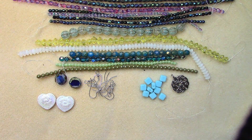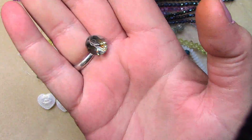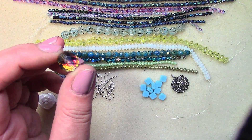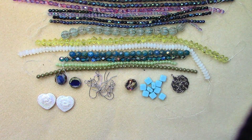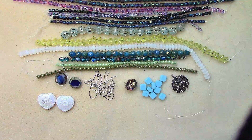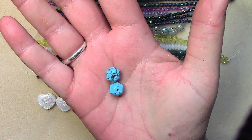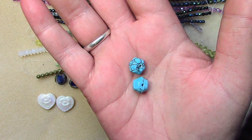12 millimeter Czech fire polish Crystal Volcano, one piece — silver on one side, and on the other this gold-purple with sometimes a reddish orange-pink. Pretty! Nine by ten millimeter halite hexagon turquoise, two pieces — these are nice for tassels, you know, at the top of a tassel.